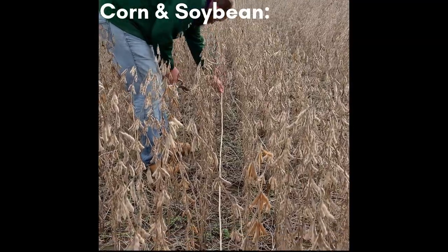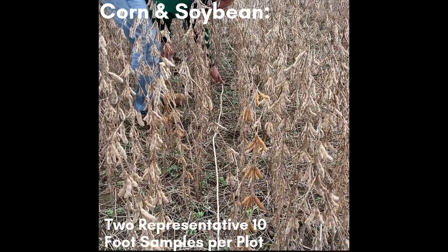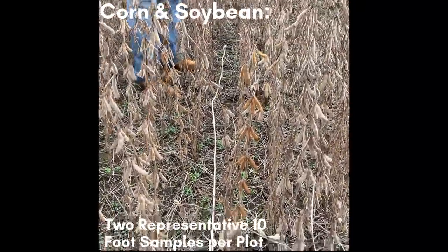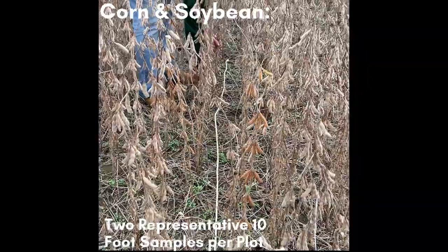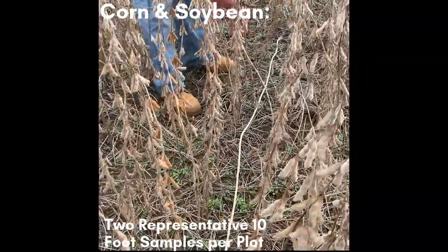To hand harvest soybean and corn, you'll measure out two representative 10-foot rows in each subplot, as we do here with a 10-foot rope. For corn, you will take a population count and shuck the ears of all plants in the 10-foot section and place them into the buckets or bags you brought.